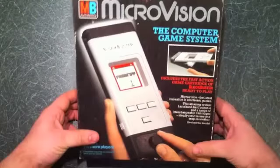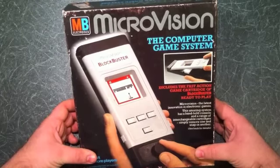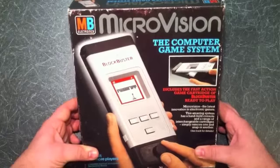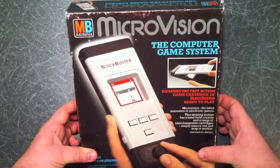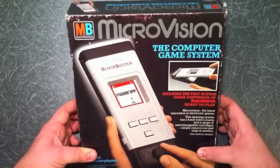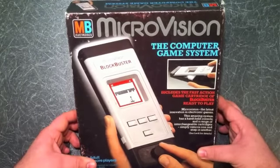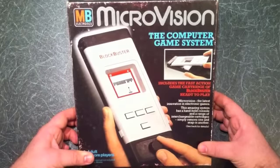Today we're going to have a look at the 1979 Microvision. I've had this thing for about nine months and have never even turned it on, so today is the day I lose my Microvision virginity. This came out in 1979 by Milton Bradley — of Vectrex fame — and this was the world's first interchangeable handheld console. Way before the Game Boy, there was the Microvision.